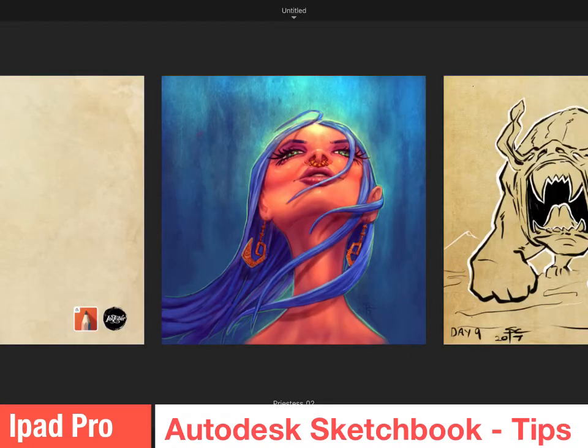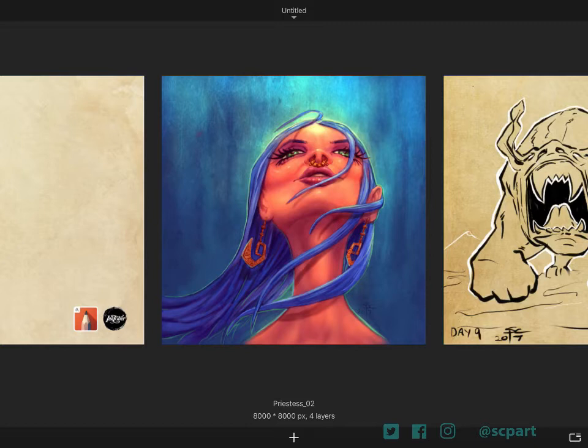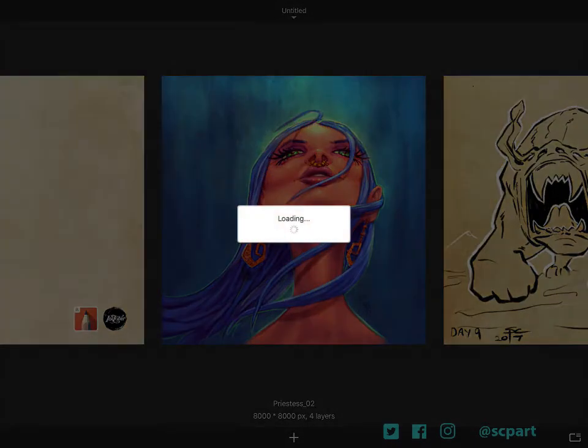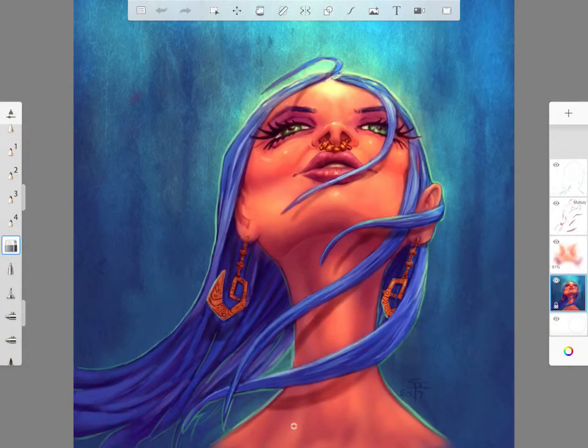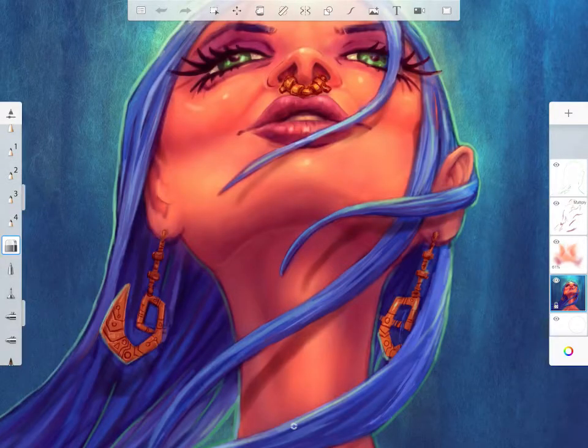G'day, this is Scott. Just want to do a very quick video on the Sketchbook app for the iPad Pro. In the gallery at the moment, I'll load a painting I started and completed in Sketchbook — it was 8,000 by 8,000 pixels and still allowed me enough layers. Up the top toolbar on the far right there's a little square icon — if you touch that you remove everything.